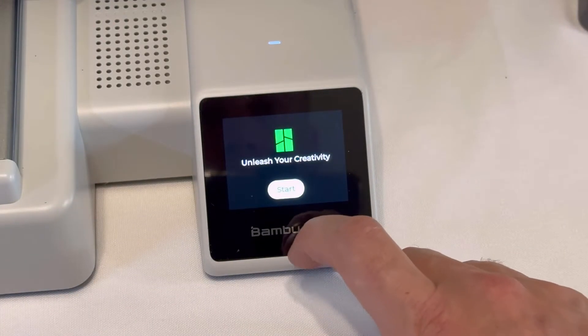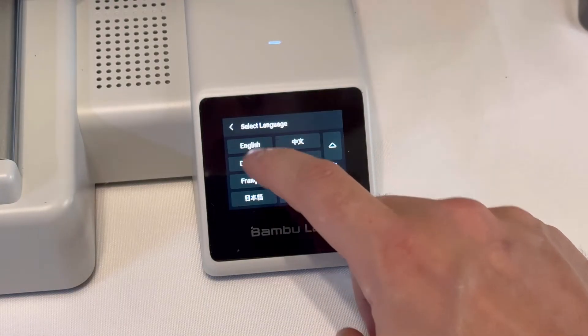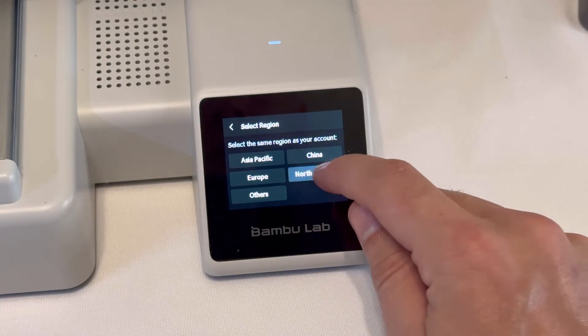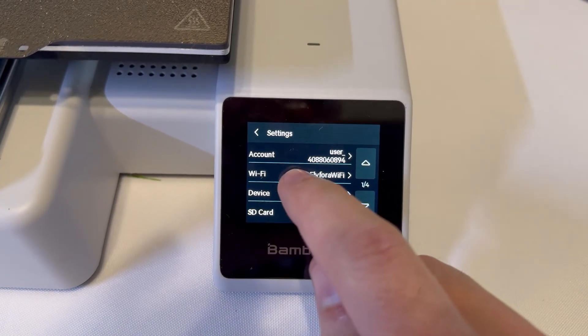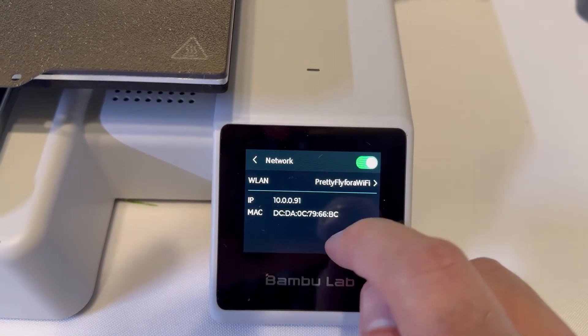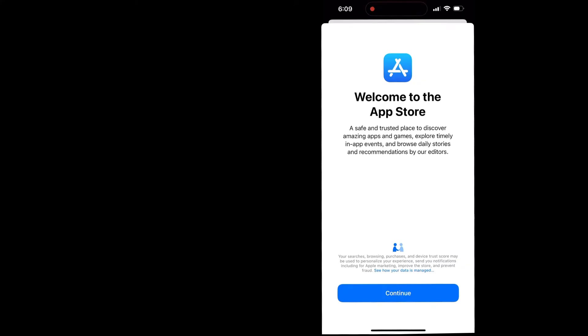The first step is to go to your 3D printer and make sure that you're connected to Wi-Fi. Maybe you did this on the initial setup — a lot of Bambu 3D printers ask you to connect to Wi-Fi. You can go up to your printer, click on the settings button, and it will show you if you're connected to a Wi-Fi network or not. If you're not connected, just go through the walkthrough of connecting to your Wi-Fi network.